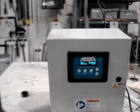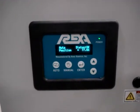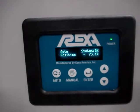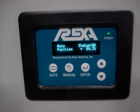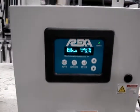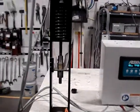You can see the position display here. I'll give it a trip signal one more time. The actuator is all the way extended.